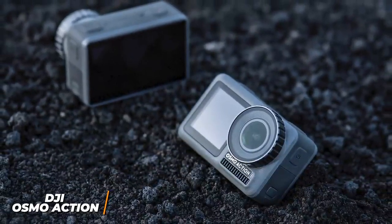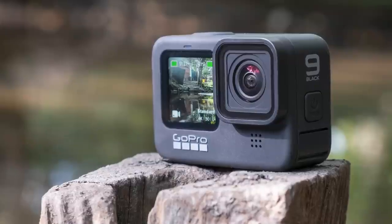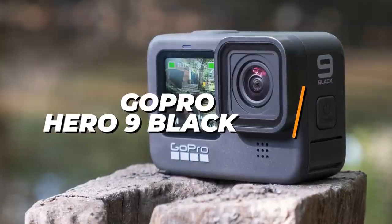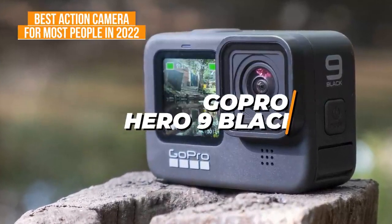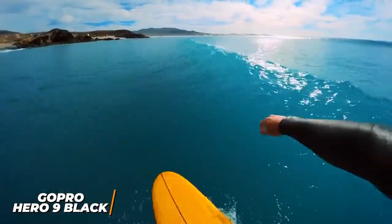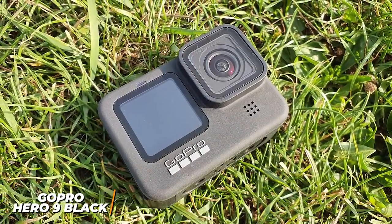The DJI Osmo Action is ideal if you want impressive front camera footage, responsive easy-to-use controls, and an ergonomic build for longer filming sessions. Some people might be looking for an action camera that can reliably be used for almost any task without sacrificing performance. The GoPro Hero 9 Black is my choice as the best action camera for most people in 2022, offering comparable performance to the premium Hero 10 at a lower price and an outstanding blend of usability and picture quality.